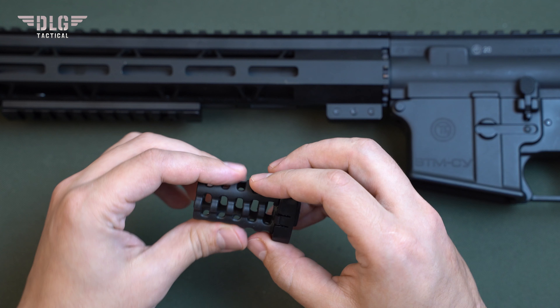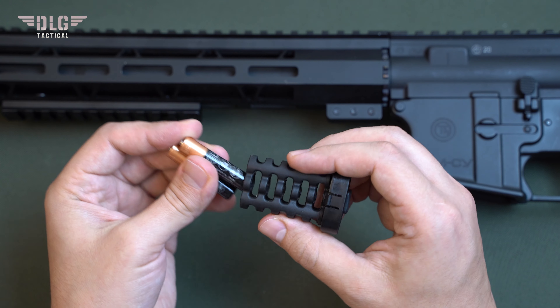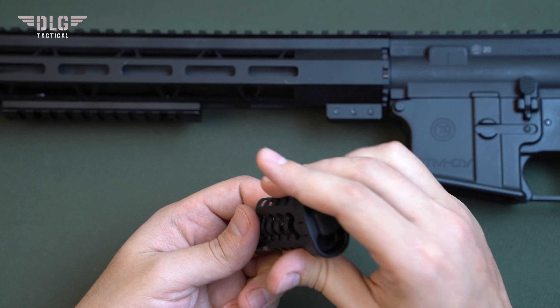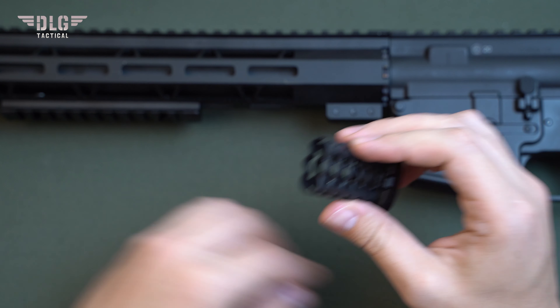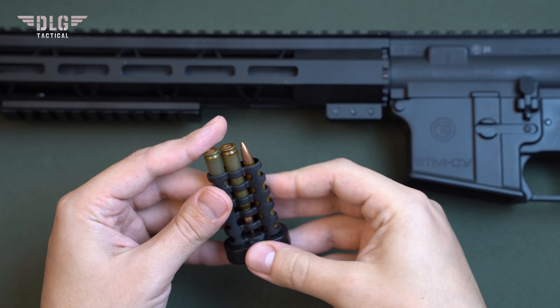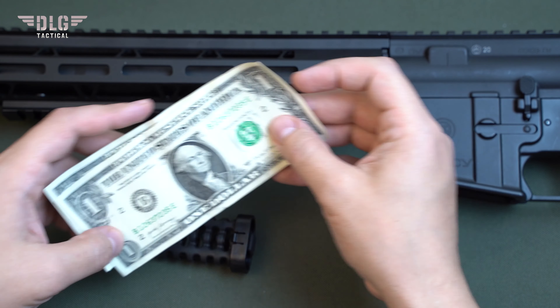For additional grip fastening, horizontal grooves are made in its front and back. There is a section for small items with rubber walls. Thanks to them, the items do not make noise. Inside you can store AA or AAA batteries, a small lighter, or any other useful things.